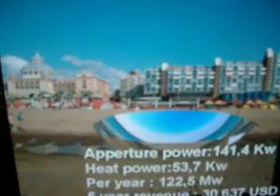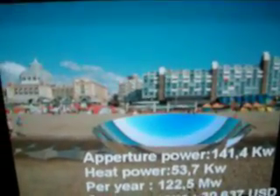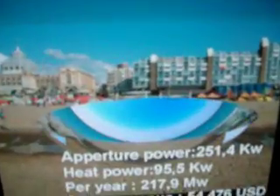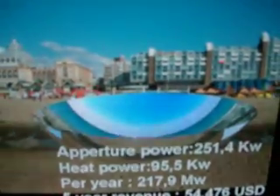And that's heat — so that's not electricity, but that's generated heat, which comes out in the form of steam. And a 20-meter ball would generate 270.9 megawatts.